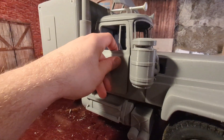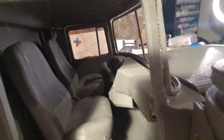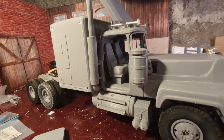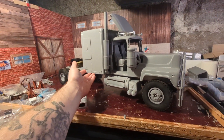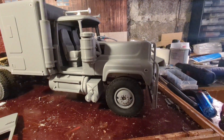Then I have put the interior. You can see how it looks right now — pretty good dash and everything, and the seats look good.